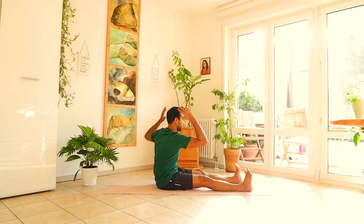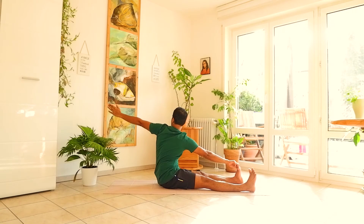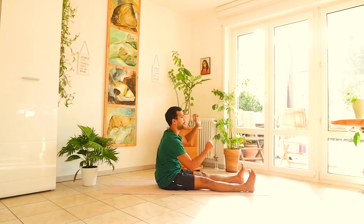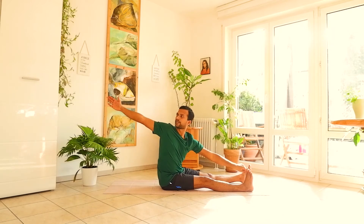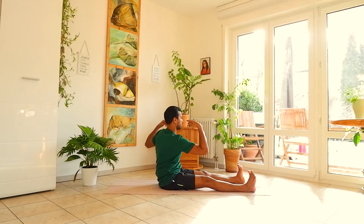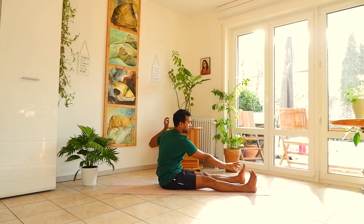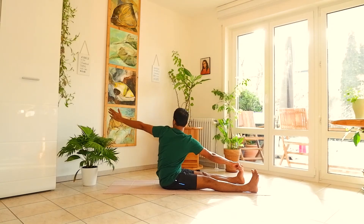Exhale, come to center. Continue alternating sides, keeping both elbows straight and breathing. If you cannot touch your toes, you can hold your ankles or your knees instead — and breathe.